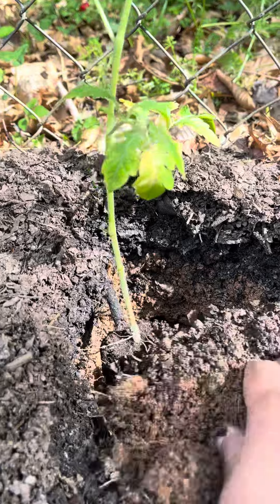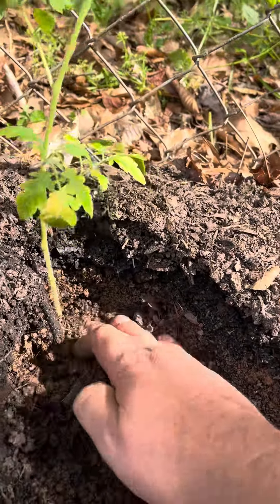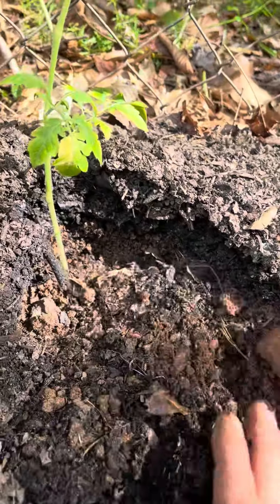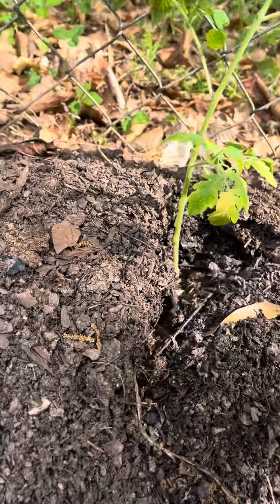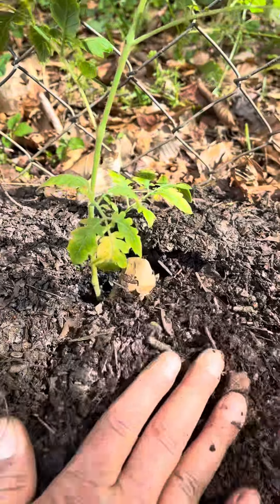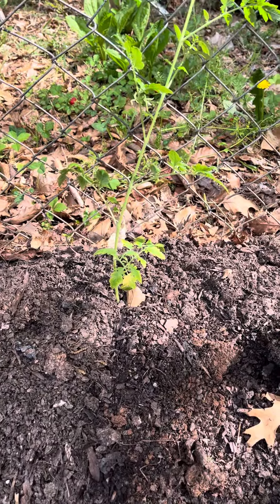Let's see how far we got it in the ground, and then we just push the dirt back around it. Make sure we get all the way around it — don't want any air pockets. Just pile it all back up there. There we go — we just planted a tomato plant!